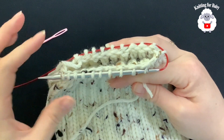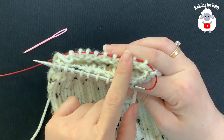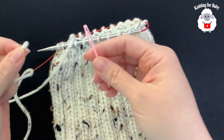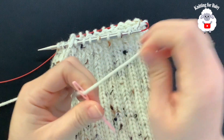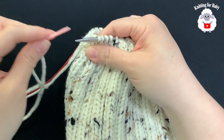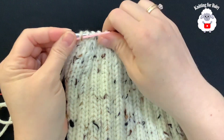I finished the last reduction row and I have 20 stitches remaining. I cut the yarn and thread it onto a tapestry needle. Now I'm going to pass the needle through all the remaining stitches, removing them from the knitting needle as I go, all the way around.